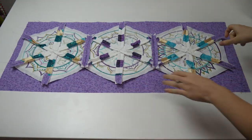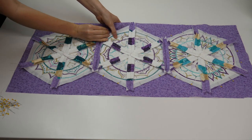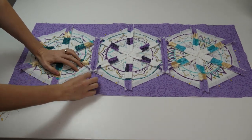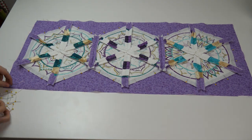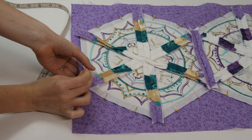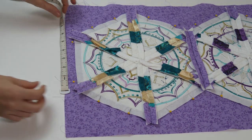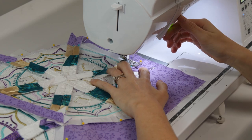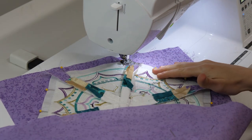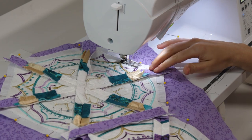We are now up to the final stage. Place your table runner on top of your backing fabric — this will be fabric F — right sides together. Pin around the perimeter of the table runner, pinning the two layers together. At one of the ends of the table runner, leave a gap of about 5 inches. Depending on what size block you make, this gap may need to be made smaller. Move over to your sewing machine and using about a half inch seam, stitch the front of the table runner to the backing. When you come to a corner or a point, simply leave your needle down, lift the machine foot and rotate the table runner, put the machine foot back down, and then continue stitching.